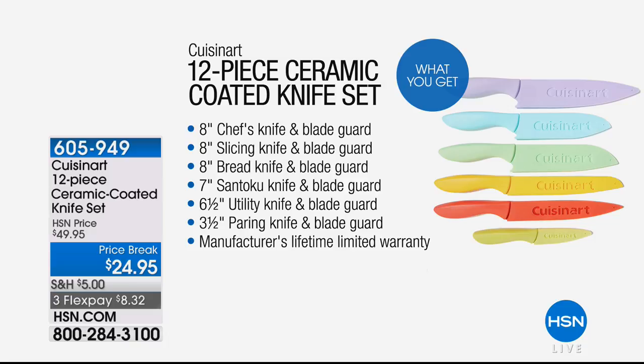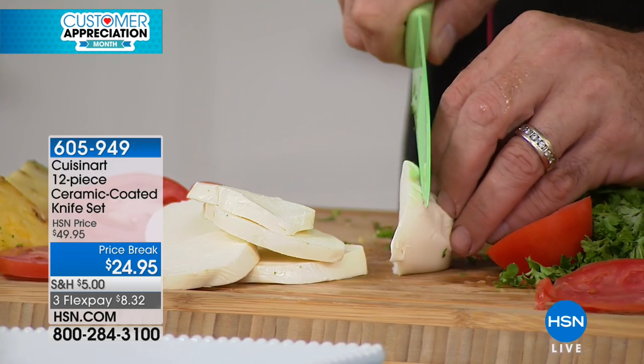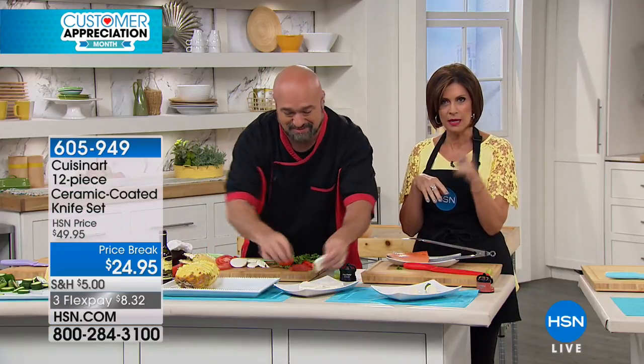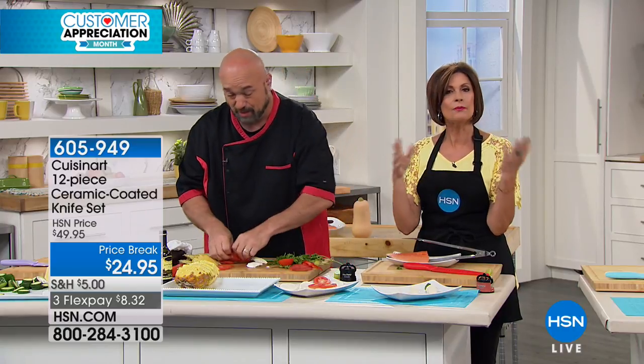All of that for $24.95, with three flex payments. So colorful for your kitchen. I own the previous set, but if you were one of the nearly quarter of a million people who have ordered these knives in the last two years — that's remarkable — we'd love to hear from you. Please call us and give us your testimonial.